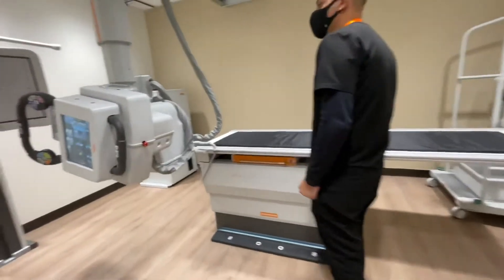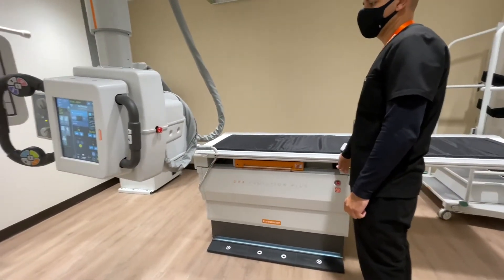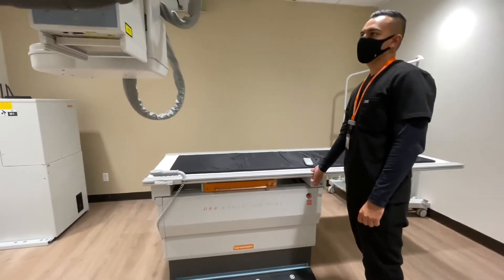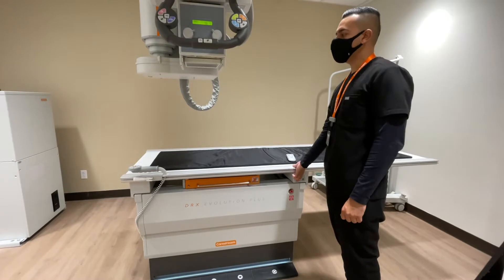Let's come back over here to the table and bring down what you see on the tube head.